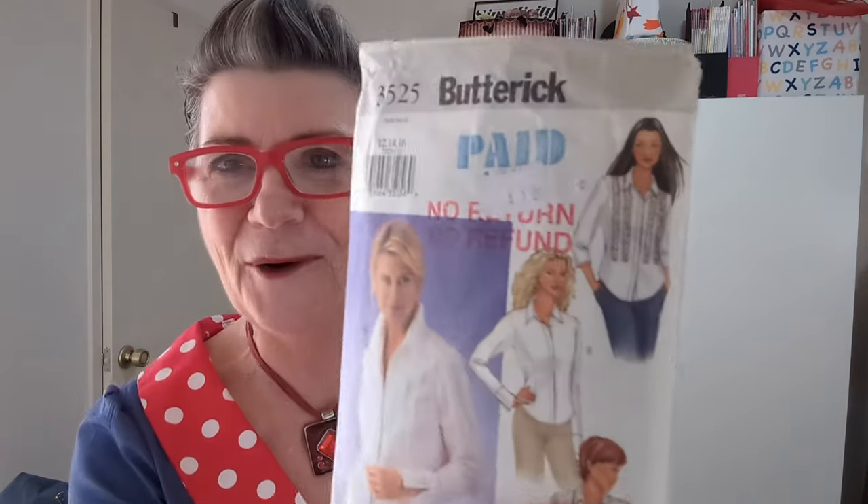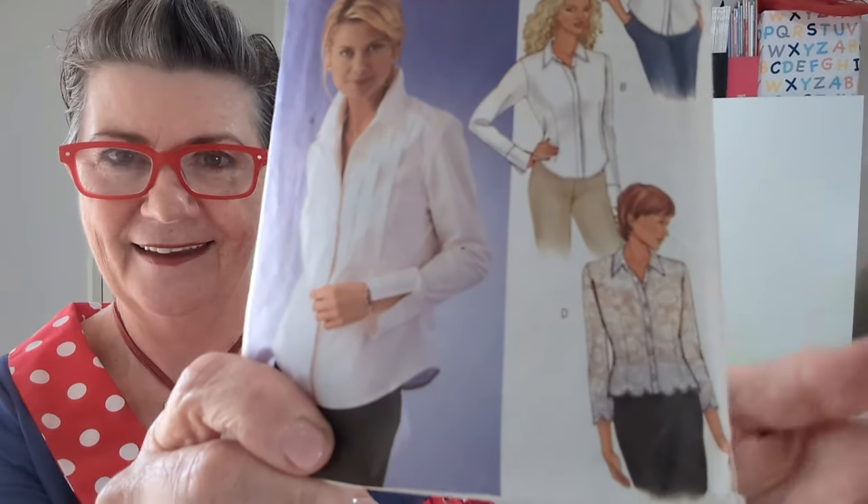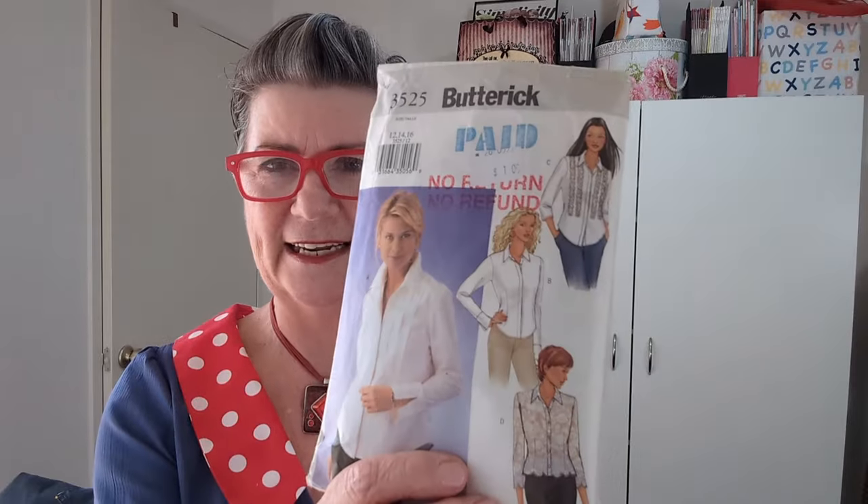Here's another blouse — Butterick 3525, which I got for a dollar. It's got pin tucks on it and a really lovely edging. Fabric suggestions include lightweight poplin, lightweight linen, lightweight denim, and shirting fabric. Lightweight poplin would be lovely for that one. I've also got the Pattern Emporium All-In Easy Fit Shirt pattern. I haven't made any of these except the Patina, so I've got plenty of choices.